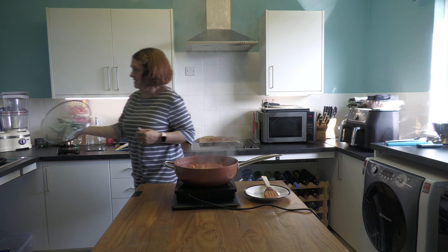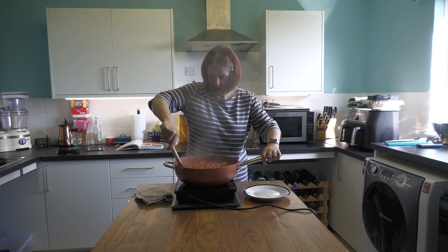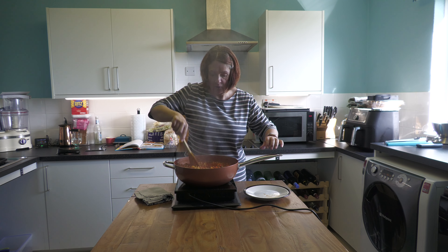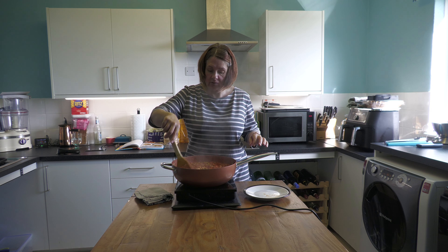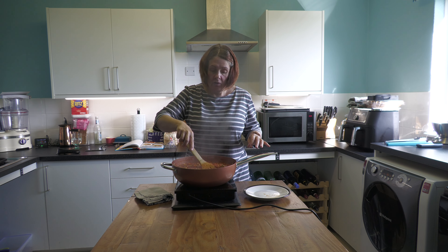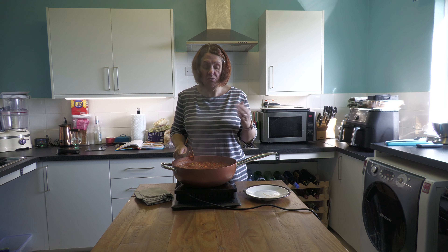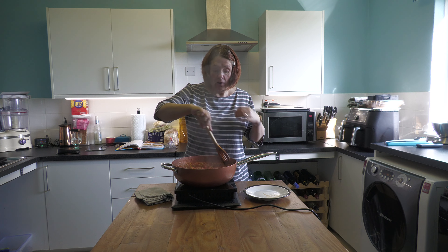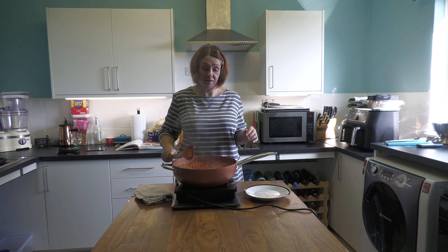So this has been bubbling away nicely for 40 minutes. I've stirred it occasionally and it smells divine, but you will see that it is still quite watery. The next step is to take the lid off and cook it for another 40 minutes with the lid off — that is going to thicken your sauce. If you're going to add fresh basil, add it now. Keep an eye on it because the sauce is going to start to reduce — if it gets a little dry, you can add a little bit more water just to keep it ticking along.